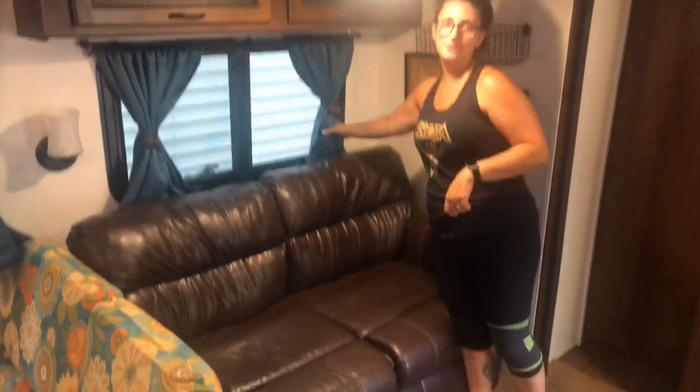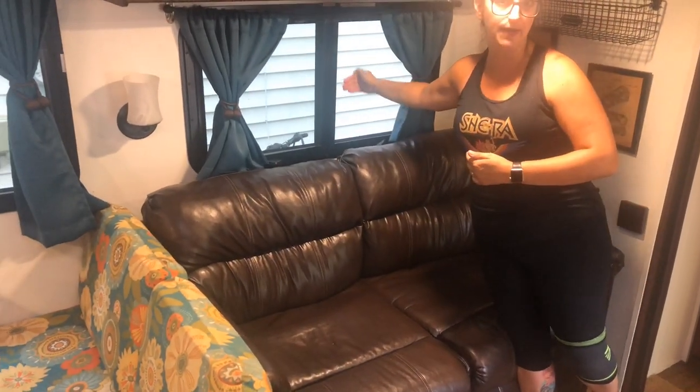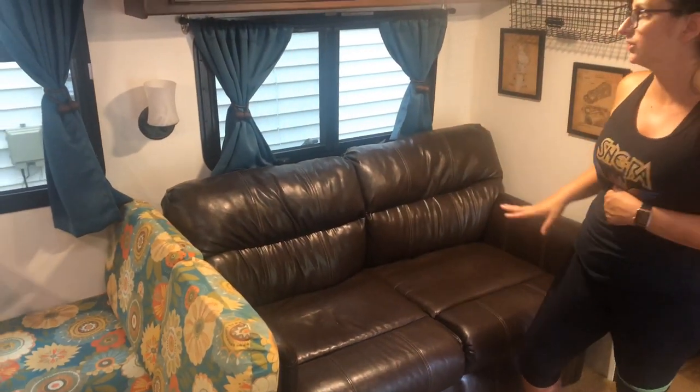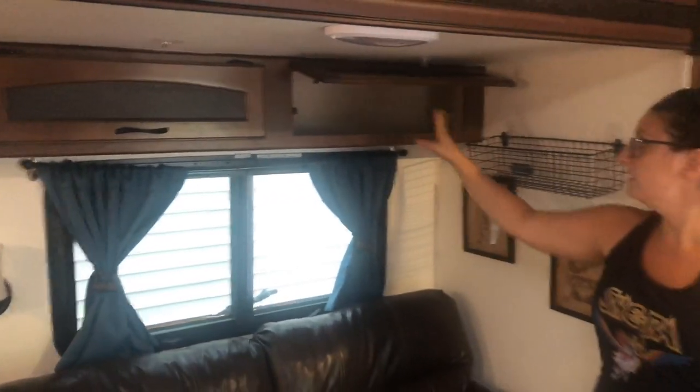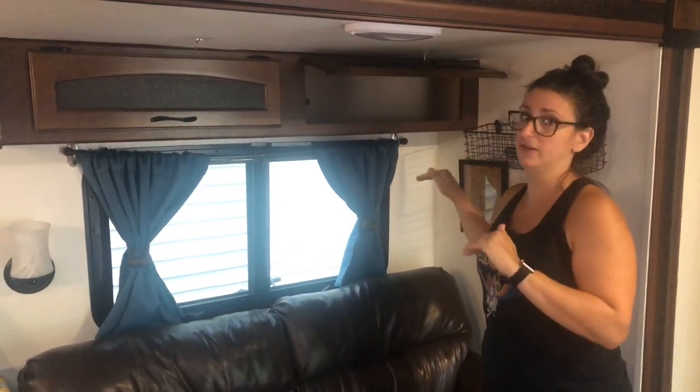The blackout curtains were fabulous, especially in hot places like Tennessee. We have a 15,000 BTU air conditioner which is great, but even so, when it's hot it's hot. These curtains block out all that heat — you close them and you can feel the heat on the other side. They also black out the morning light so no sunlight finds its way to your eyes.